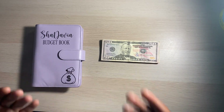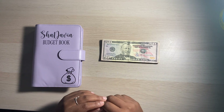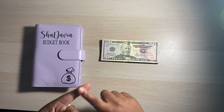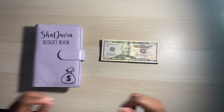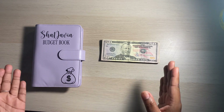Hey guys, welcome or welcome back to my channel. If you're new here, hi, I'm Shadavia and this is Oshie Budgets where we talk about all things money, savings, and budget related. In today's video, we're going to be doing my very first cash stuffing.